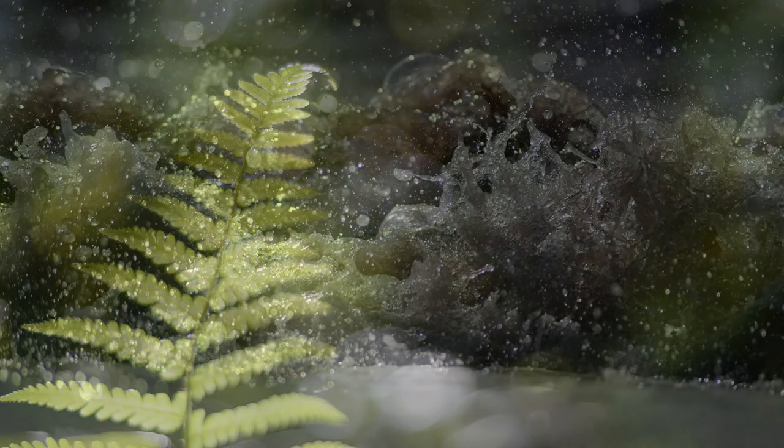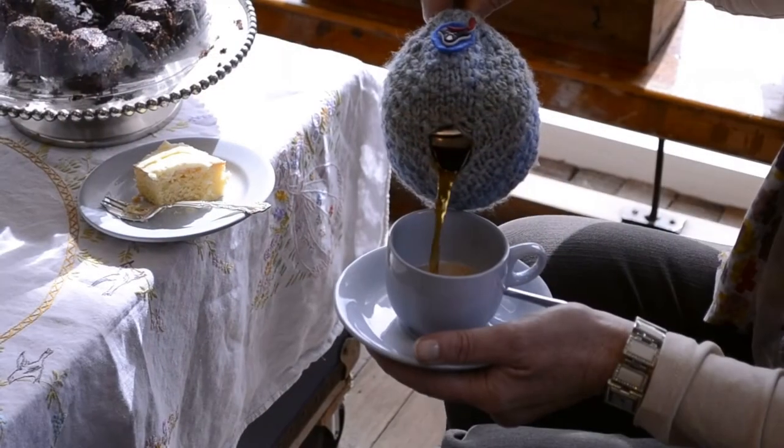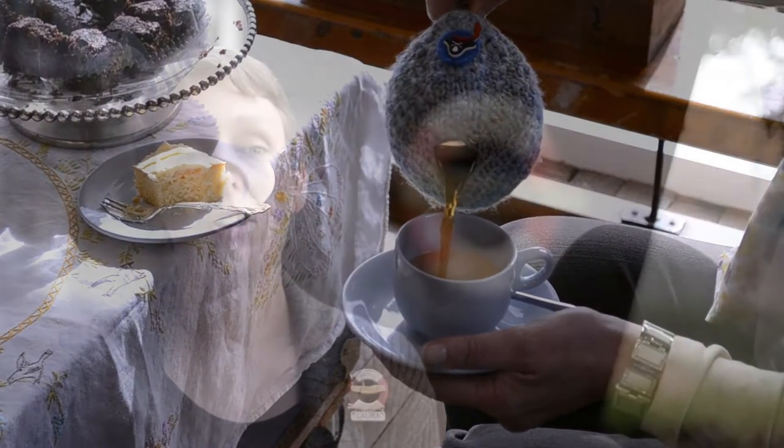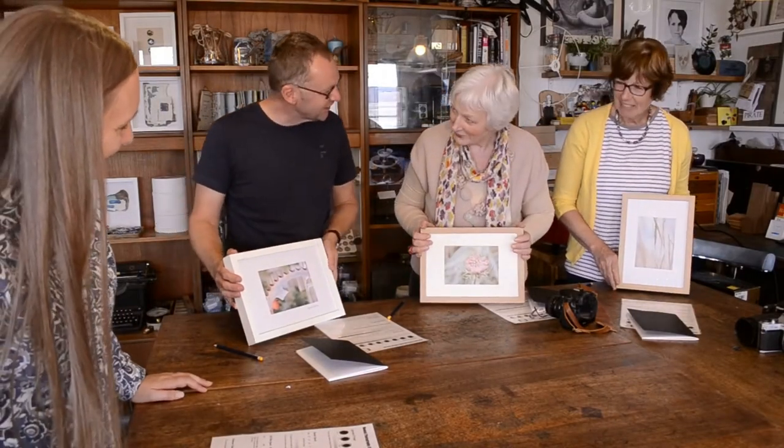After lunch we'll head out on a photo walk and you'll be using everything you've learned so far to take creative control whilst compensating for changing light levels, all with newfound confidence. Back in the studio we'll review your images whilst finishing off the biscuits and more tea and coffee, before printing and framing your best image of the day to take home with you. I hope to see you soon for Mastering Manual Mode at Shore Cottage Studio.